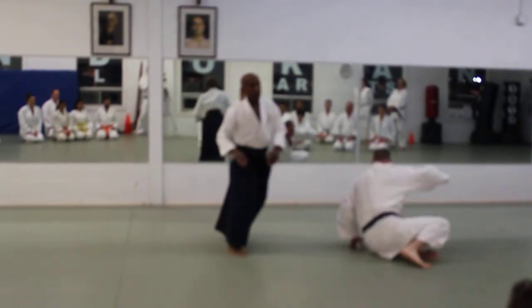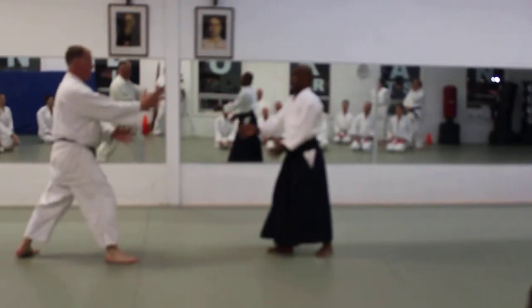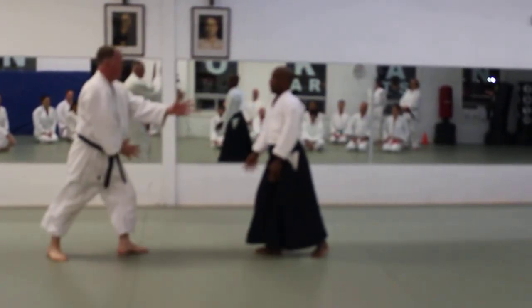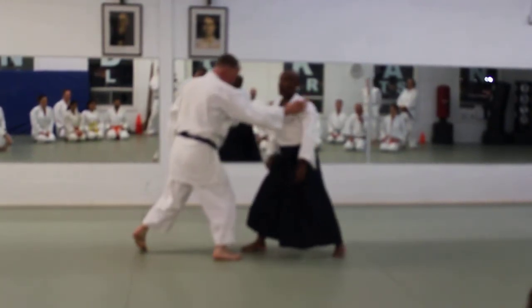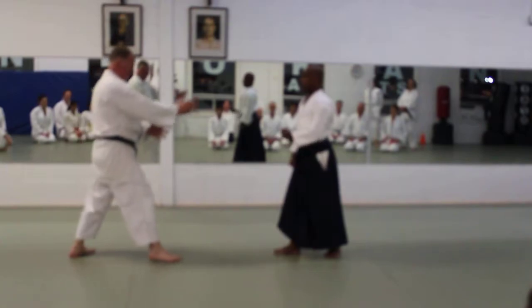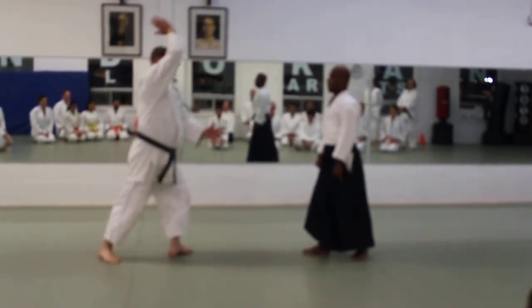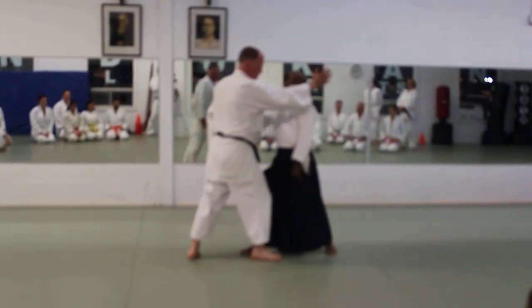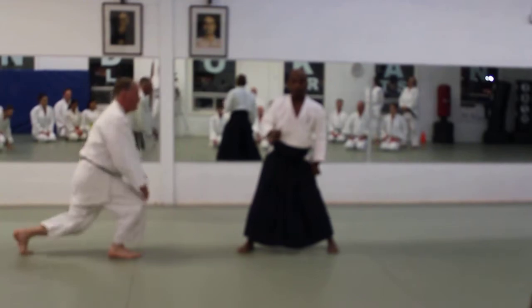Now, we're not going to throw yet, but all I want you to do is get into position where your center is in line with your partner's center. That's all. And this foot does not step out. Don't do this. Go straight and line your body up. You can touch your butt if you want, but don't hit your butt.